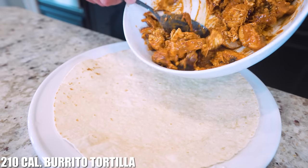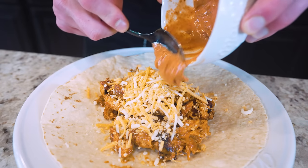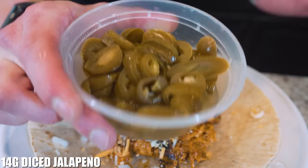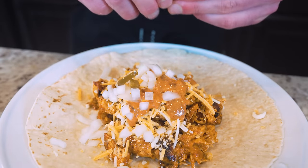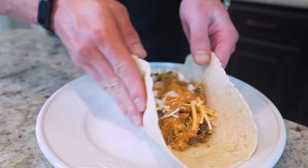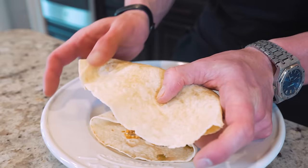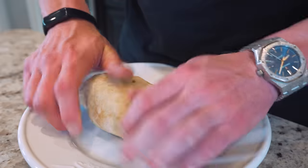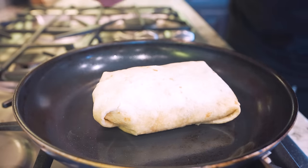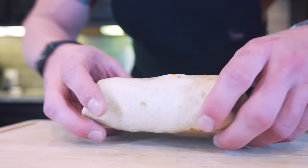Grab a large burrito tortilla — approximately 210 calories — and put all our chicken right down in the middle. Follow it up with 28 grams of fat-free cheese, then the rest of our sauce, then 14 grams of diced white onions, and finally 14 grams of canned nacho jalapeños torn into small pieces. Now roll it up: push everything to the middle, fold over, make the sides touch, fold up, fold over, tuck it in, fold fold — bingo. Toss it in a skillet on medium heat, seam side down, a few minutes each side to seal it up.